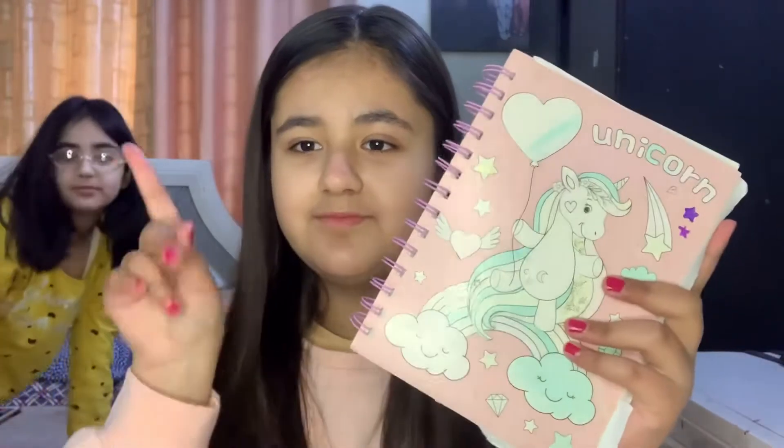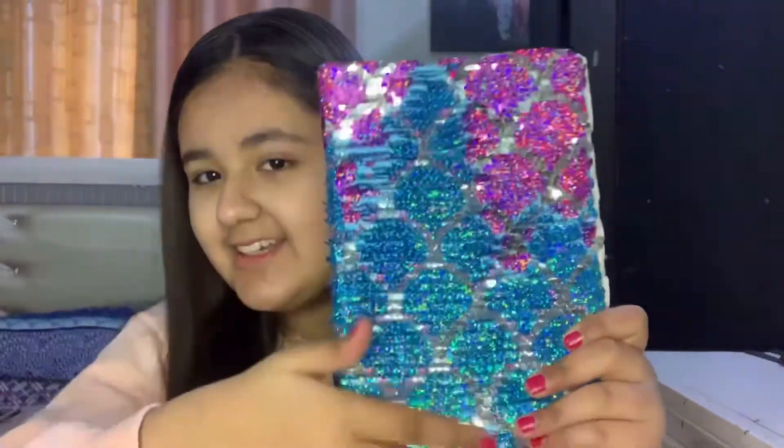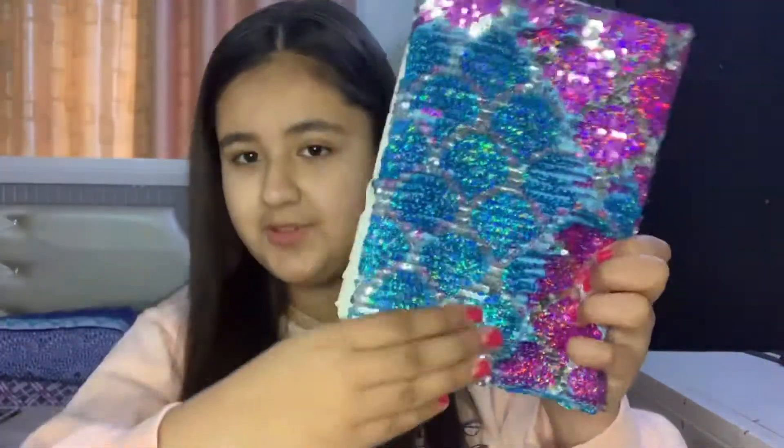The next diary used to be my old diary but I never wrote in it anyway. This is the glittery diary with sequins — this is a mermaid sequins diary. I love this diary because it's so cool from the outside.